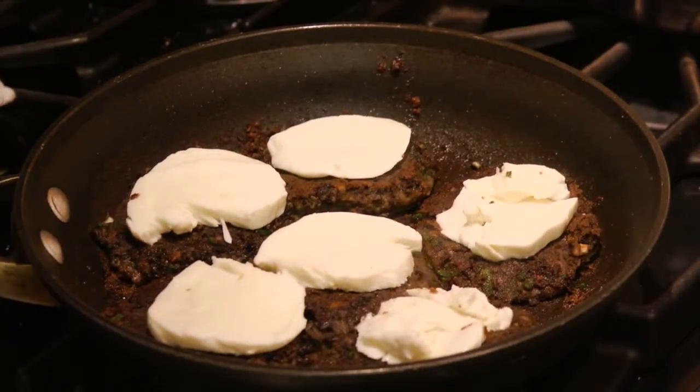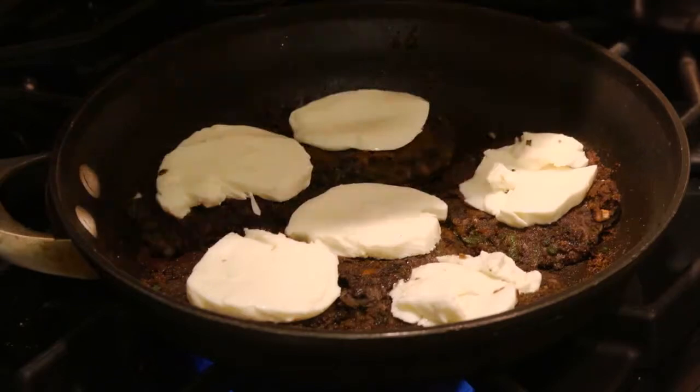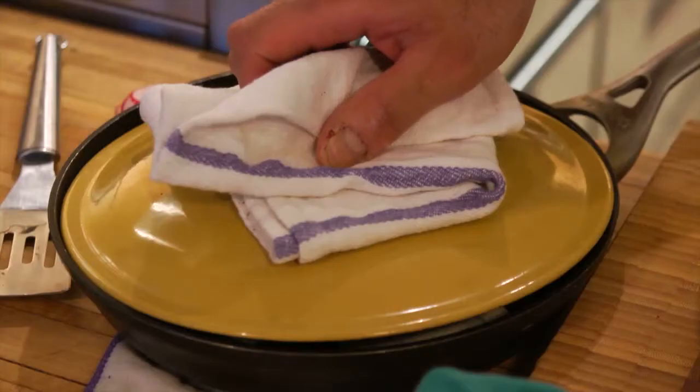What we're going to do is take our cheese and put it on there. I'm going to go with a little bit of a lid to help melt that cheese. Turn it off so I don't burn it and let that sit for a little bit.